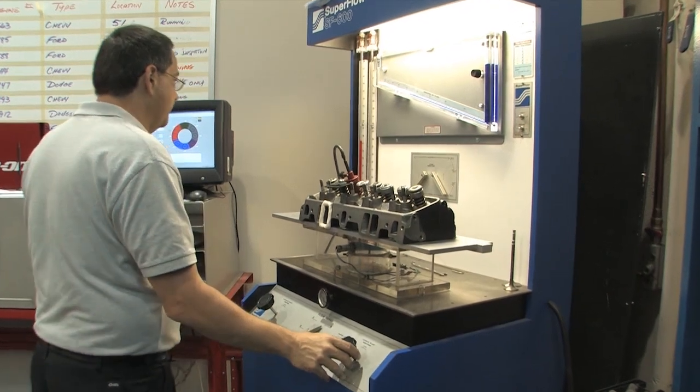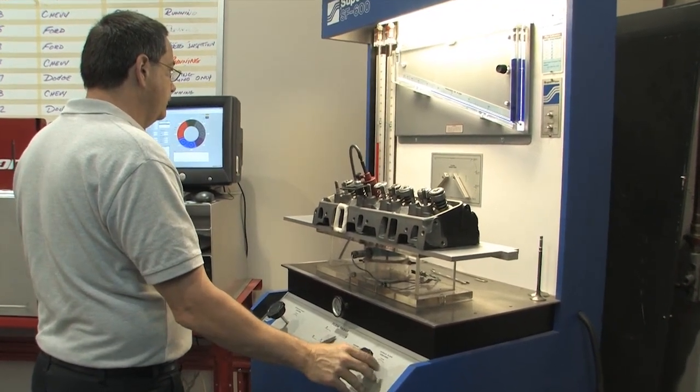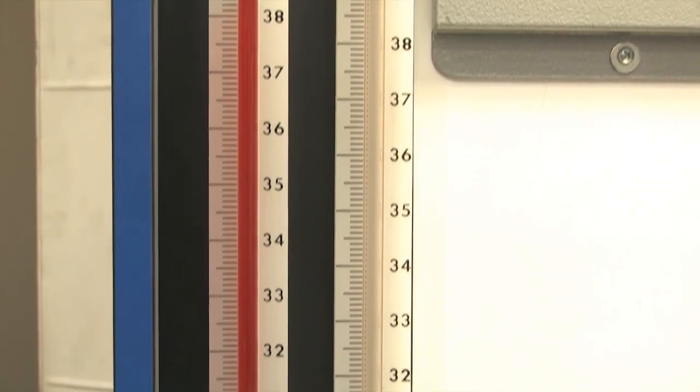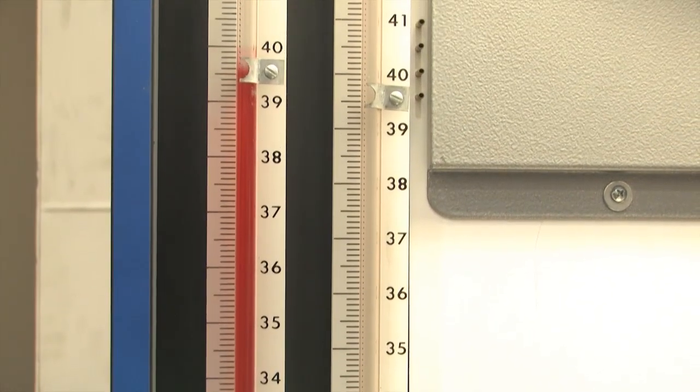Measuring port flow is a good way smart engine builders can gauge the quality of a cylinder head. But if you're looking to do a little port work on a set of heads, raw flow numbers can sometimes be of limited use.